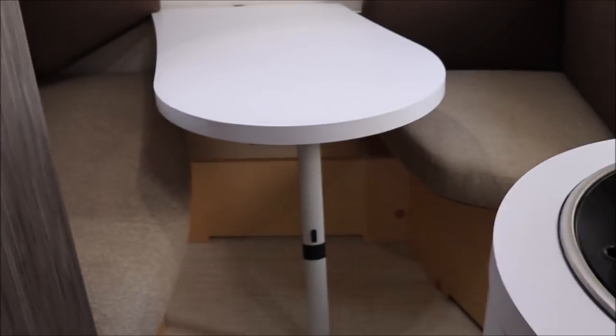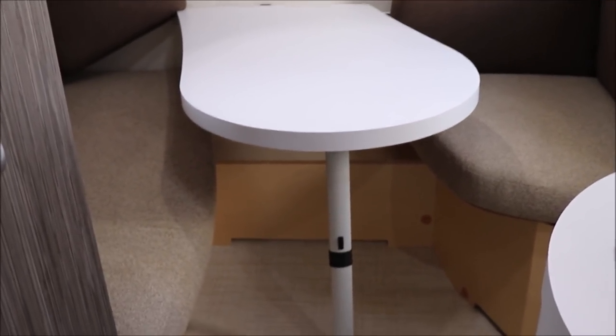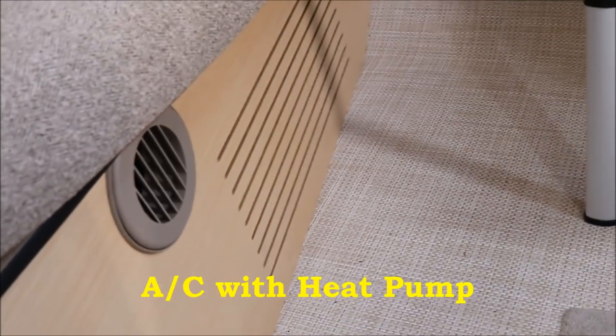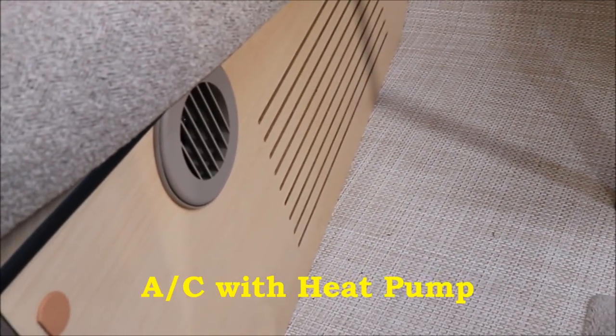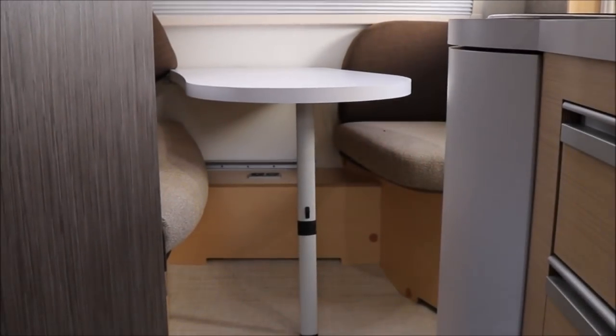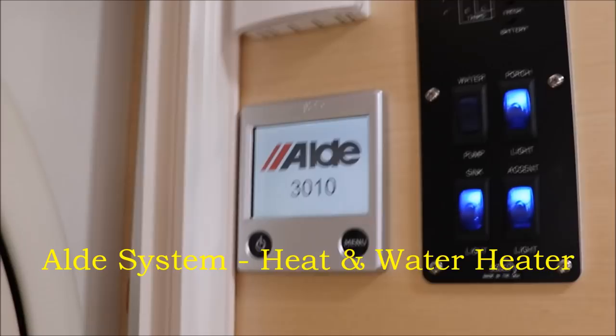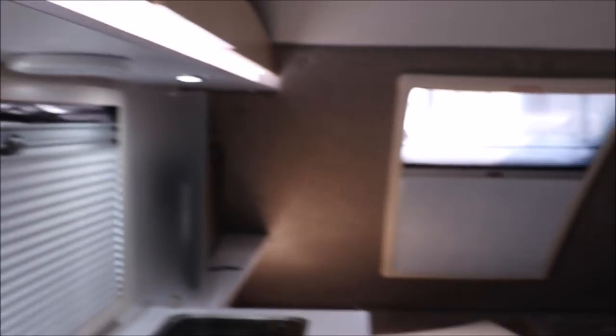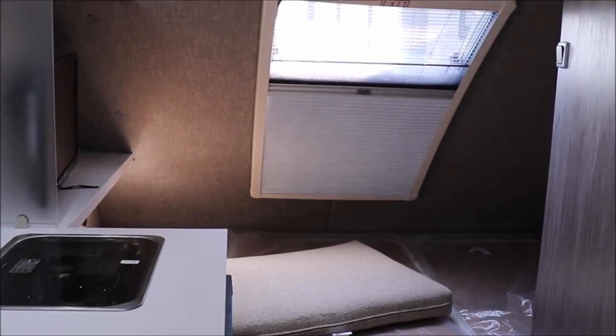In the Tab 400, the AC system is down below with a blower for warm air return, and ducts that blow cool air to the dinette area and across the bed in the bedroom. It also has an electric heat pump. The furnace and water heater are controlled through the Aldi system. Let's compare this to what the Little Guy Max has.